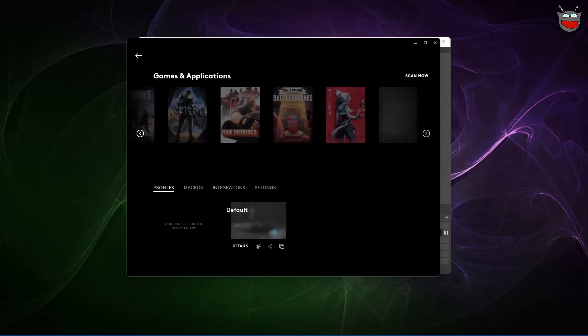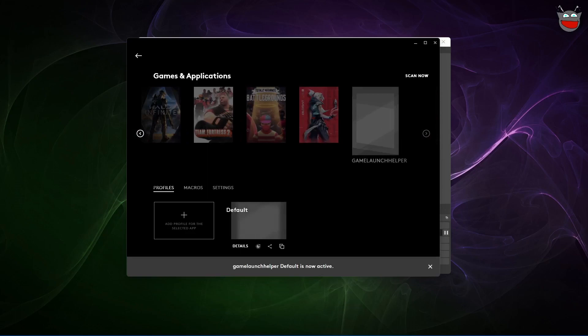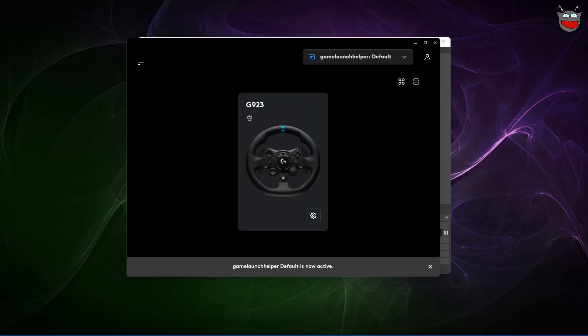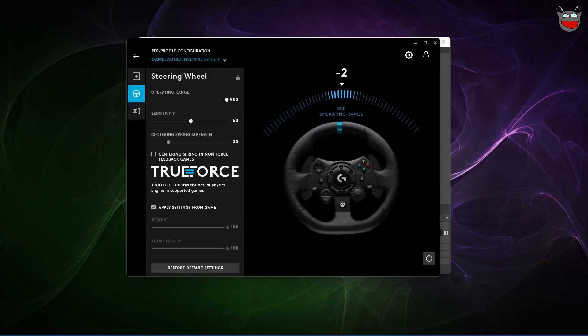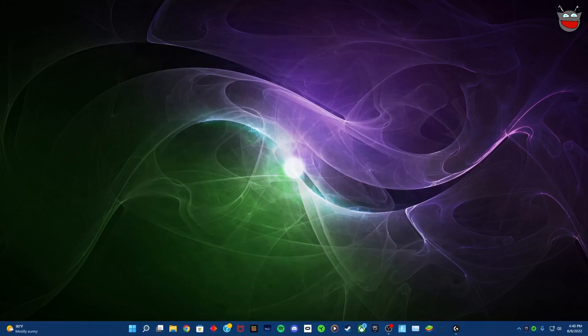Once you have this in here, click on this, click on Game Launch Helper, go out, make sure it's over here too, make sure your steering wheel is connected and working, and then you just want to open up Forza.